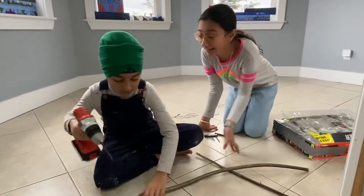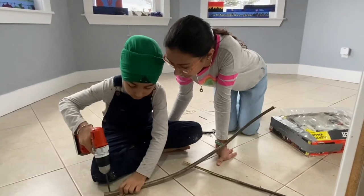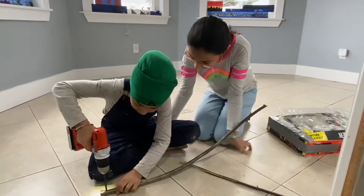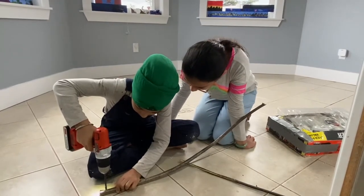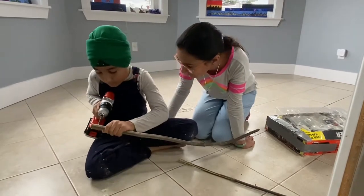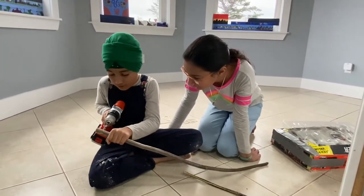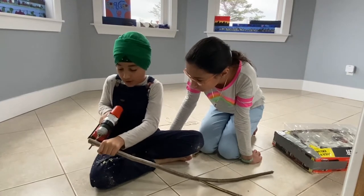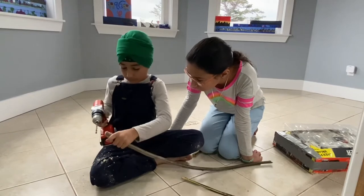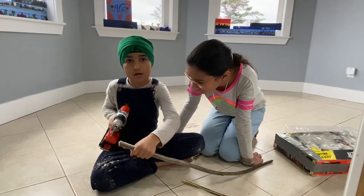Then you get your stick — you're not cutting it off, are you? You better not be cutting things off. You get your stick and put it at the end. Watch your fingers! Watch your fingers!